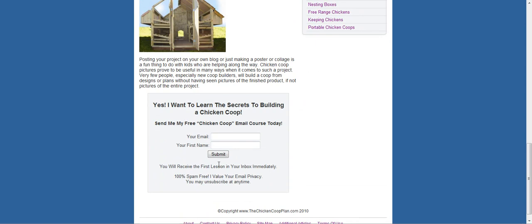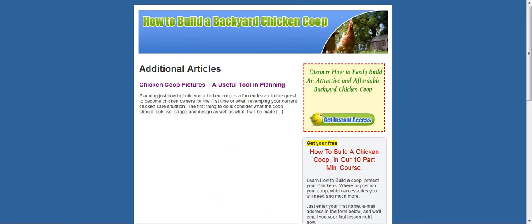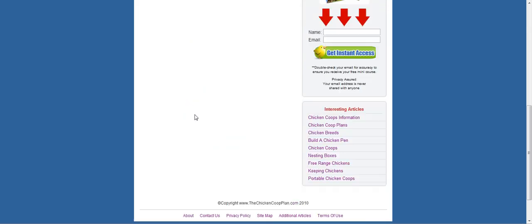Down the bottom we've got the opt-in box again to sign up to the newsletter. There's more additional articles down here: chicken coops information, chicken breeds, chicken coops, nesting boxes, free range chickens, how to keep chickens.